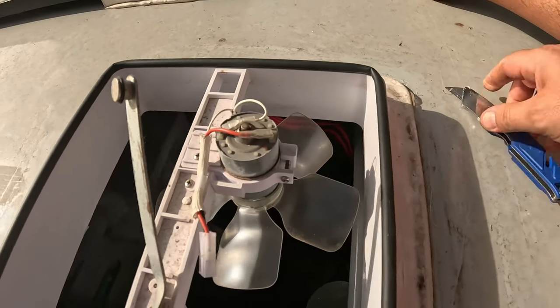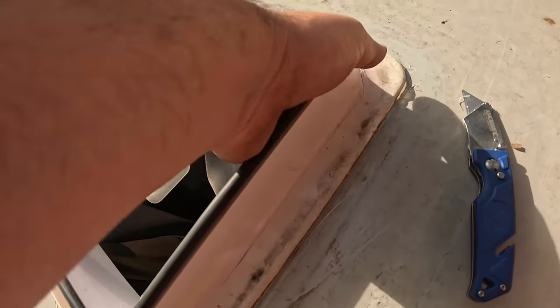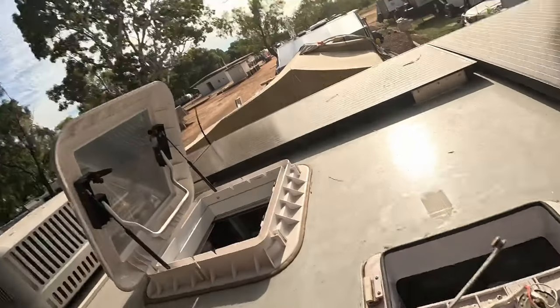That's cut most of the silicone. I just need something to get under here. I've got a big egg flipper in the barbecue area, so Kat's going to grab that for me, and hopefully I can jimmy it off with that. Then we'll just clean up all the silicone. Hopefully.